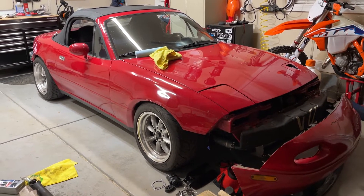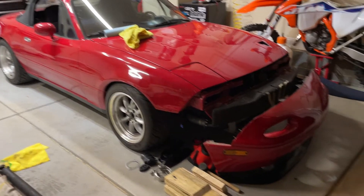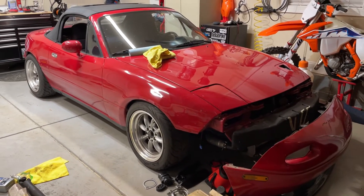I'm trying to find a motor currently but everyone wants an arm and a leg for them, so we'll see. The problem was the oil filter sandwich plate.